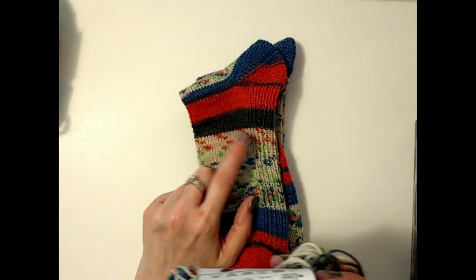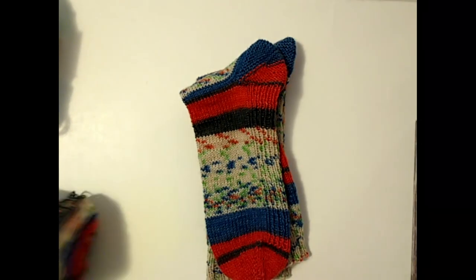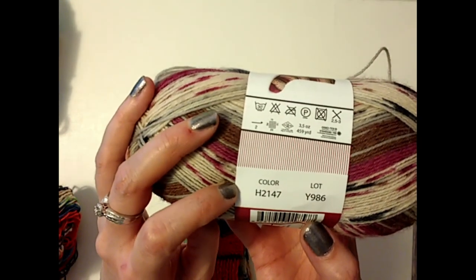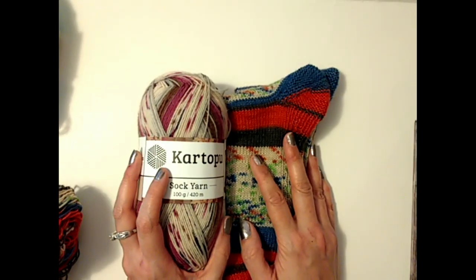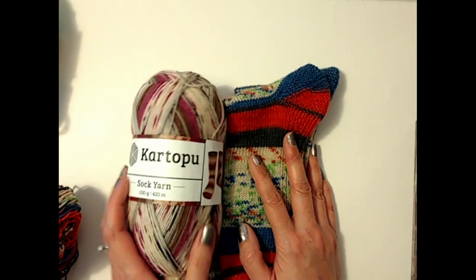Let me tell you the numbers real quick in case you're interested. This one is color H2145, and these are going to be for me. And this one is H2147. If you're interested in the colors — I think they have like 12 or 13 colors on the website. I would definitely buy it again.